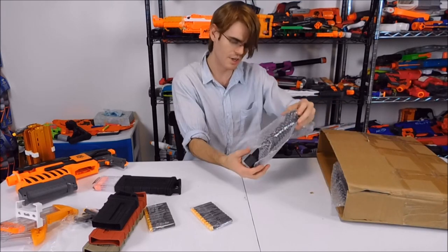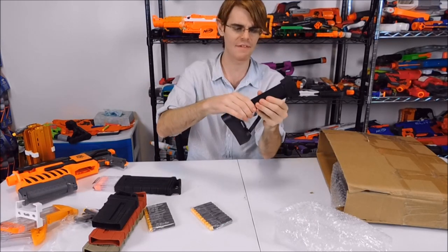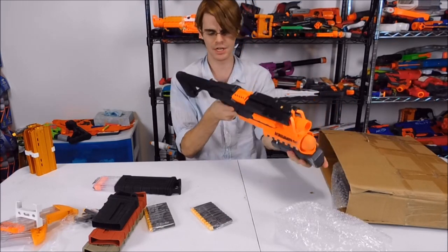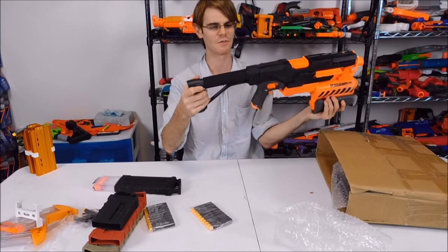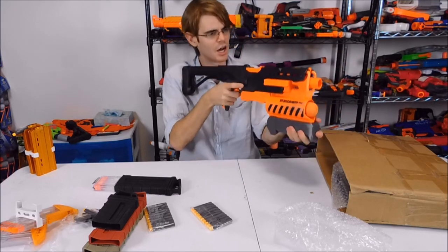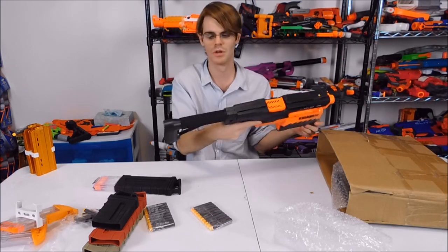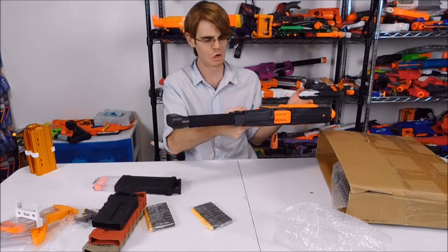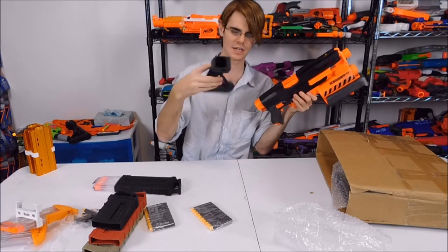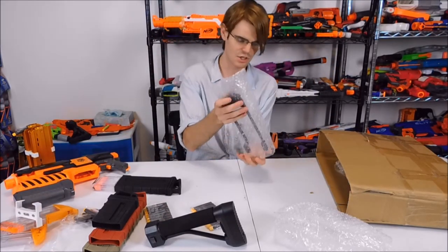Next is a foam cheek rest stock with the MenGun logo. This is an in-strike compatible stock, injection molded — not 3D printed — and very solid with very little flex in either direction. It's hollow inside, but the foam is really nice. It's great to have something comfortable to set your face against. This would be compatible with any in-strike blaster; I'm just using a demolisher because it was handy.